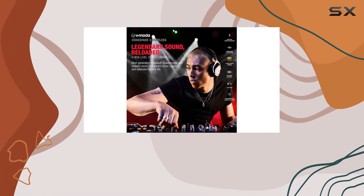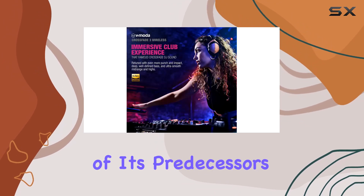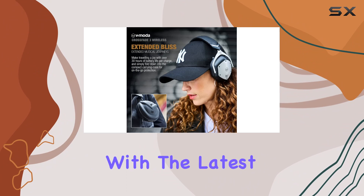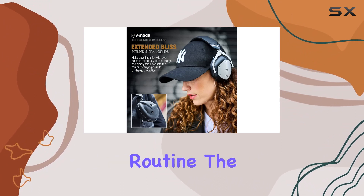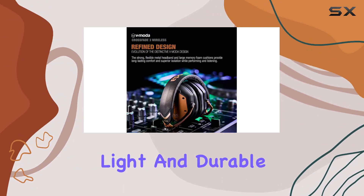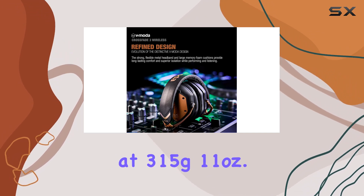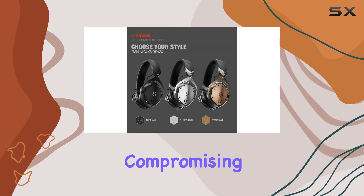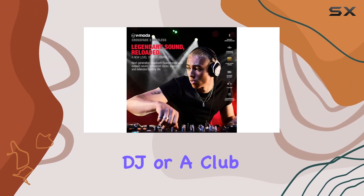...the Crossfade 3 Wireless provides over twice the listening time of its predecessors. USB-C connectivity ensures compatibility with the latest phone chargers. The design is both light and durable, weighing in at 315g (11 ounces), making it ideal for on-the-go use without compromising on build quality.